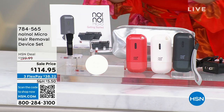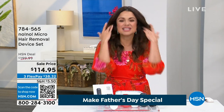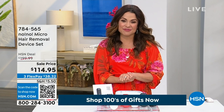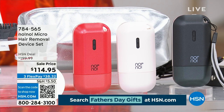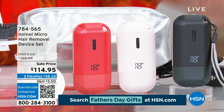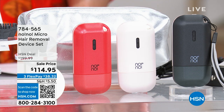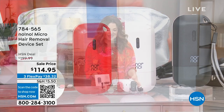You get a bag to store everything in and your guide. This is a $200 value for $114.95, and you own it — there's no ongoing cost, no refills, no appointments, nothing. It's on three flex payments as well — just $38.32 to get it home and try it. We're going to spend some time telling you all the nitty-gritty details about this.